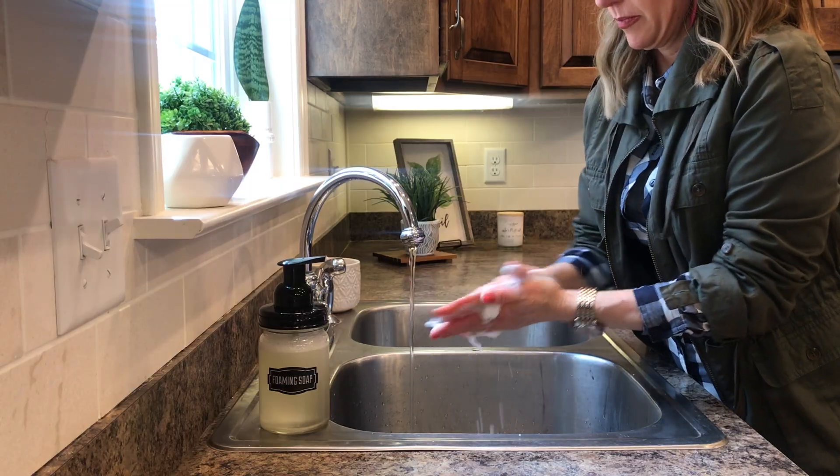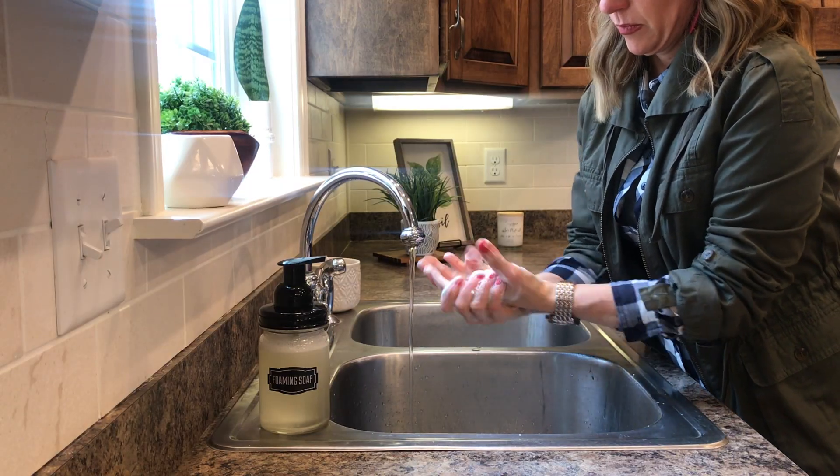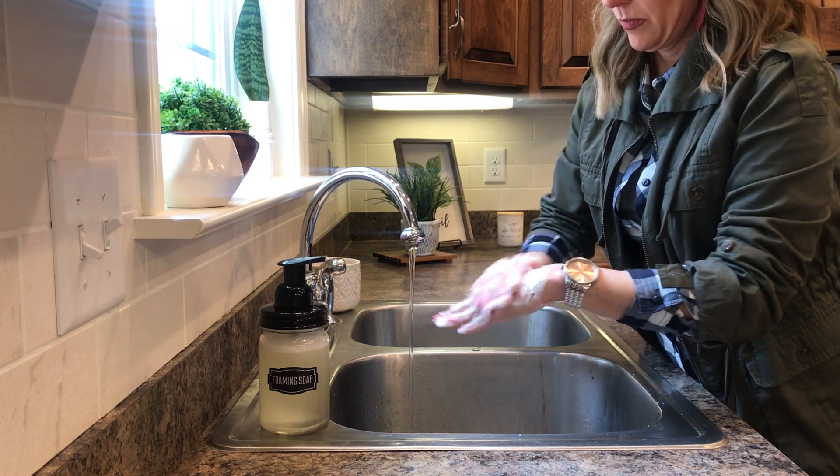Hi guys, it's Sandy. I want to show you how to make hand sanitizer. Right now the store shelves are empty and we absolutely need to make sure that we're protecting ourselves and our family when we're out and about. Hand washing is by far the best with soap and water, but you can also make your own hand sanitizer.